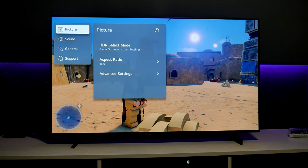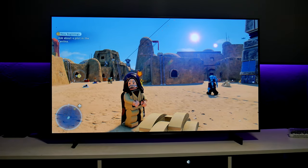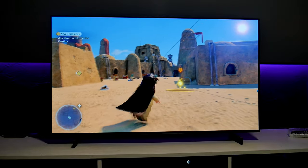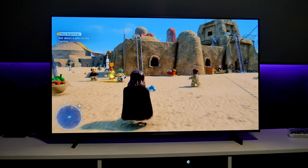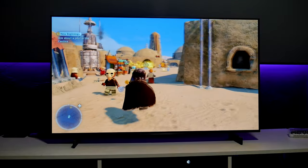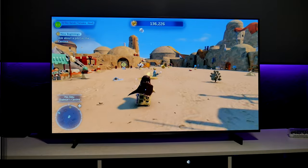So those are the HDR settings for gaming. Remember these are my own personal settings — what I look for is brightness and color vibrancy, and the settings I'm using right now, I'm really liking them.